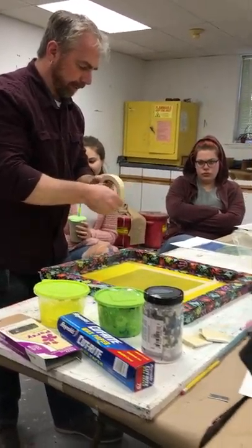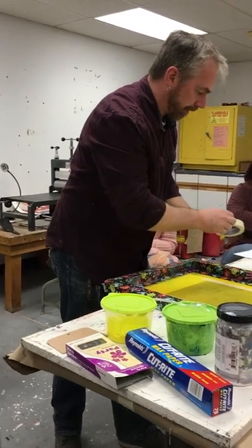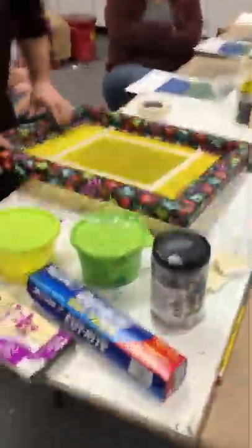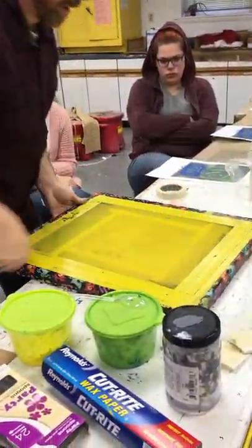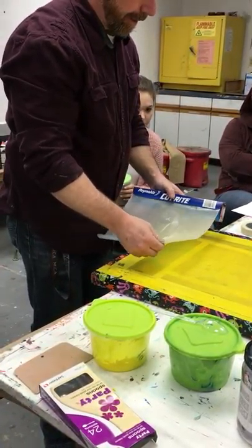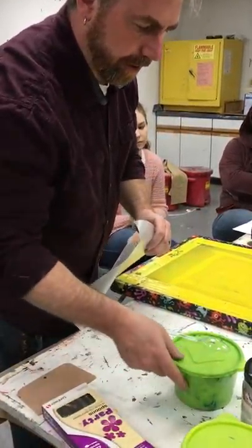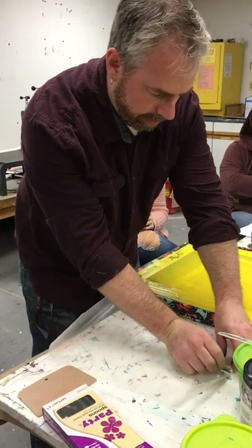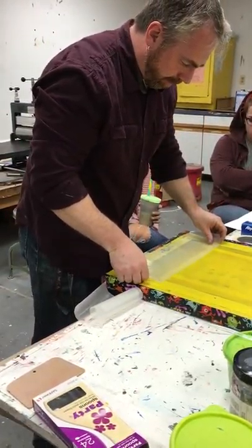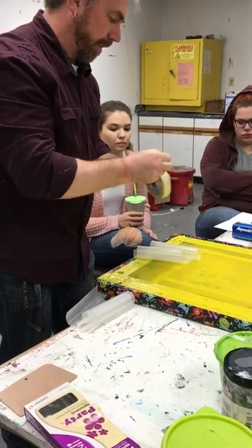I'm going to lay this out and I'll remove this when I'm going to print. Any time we want to tape, block things out, or make a stencil, we do it on this side of the screen. Wax paper is good for covering bigger areas so I don't have to use a lot of tape. I'm going to cut this in half and lay it over half of the tape, using the straight side.